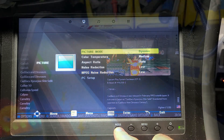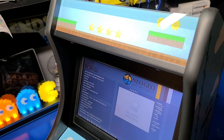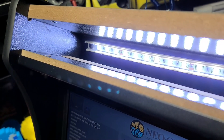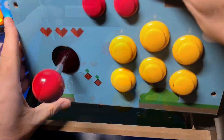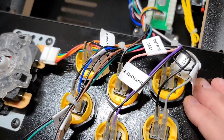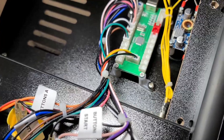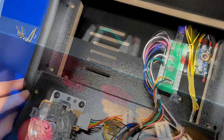If you want to mod the cabinet or change out the artwork for the marquee, you certainly can. Just remove the two screws at the top, remove the bar, and you have access to the marquee itself. I found the joystick and buttons to work well for arcade gaming. They are Sanwa clones, and the wires are all clearly labeled. However, if you want to swap them out, you could. There is also plenty of ventilation within the cabinet itself, which is good to have.